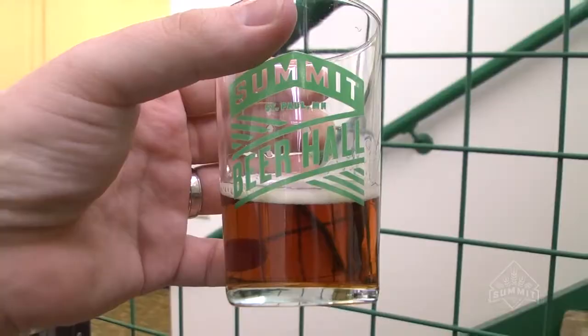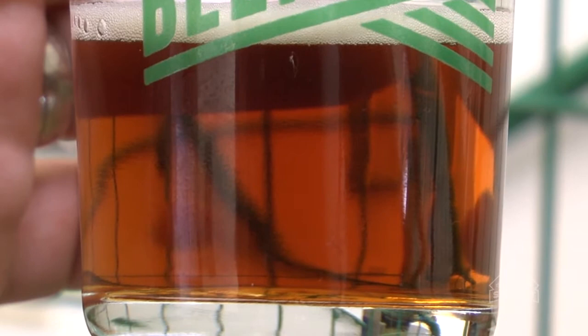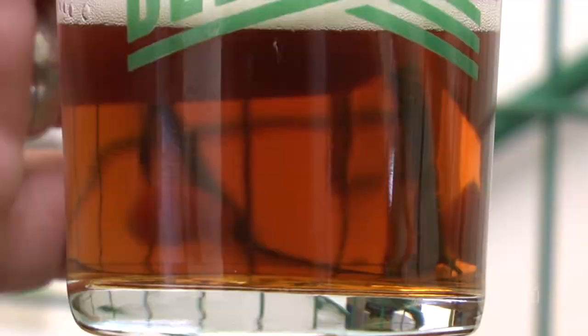It tastes nice and bready — it's everything you'd expect a Doppelbach to be. At this point it's a little cloudy because it hasn't gone through filtering yet. We'll still filter it before we package it, so it'll be a crisp, clear, kind of chestnutty brown when you get it in your glass at the beer hall.